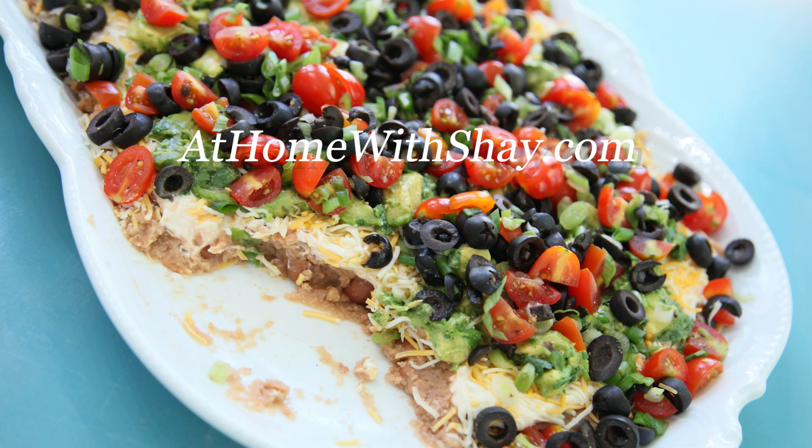Scoop it up with tortilla chips. If you want, one of my favorite ways is to add another layer of beef and turn it into tacos. You can find this recipe at homewithshea.com.